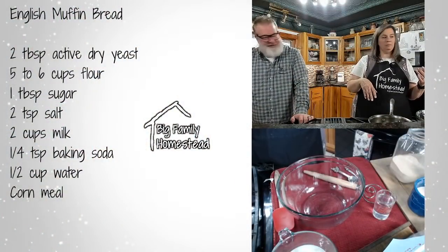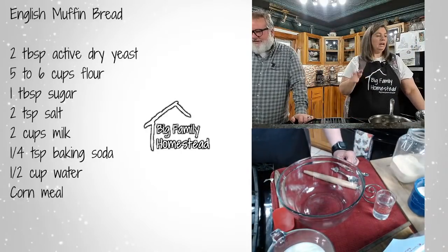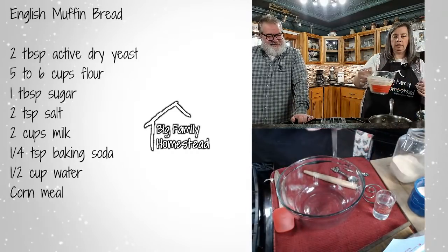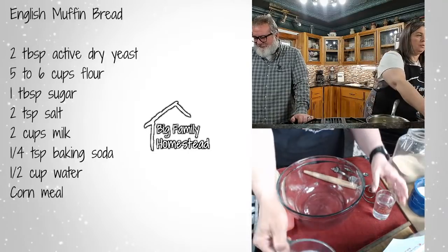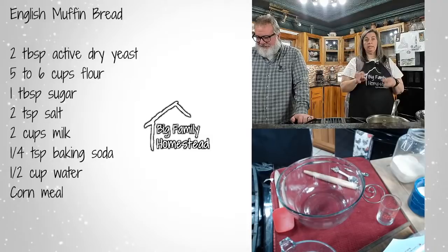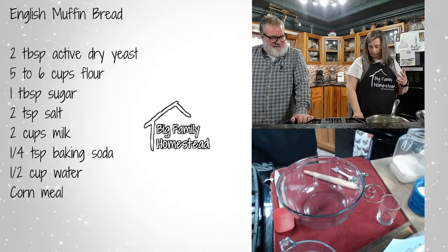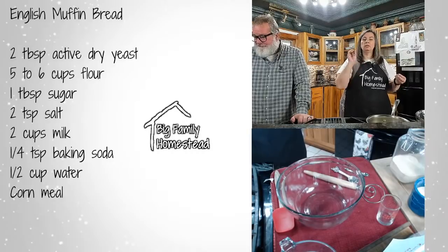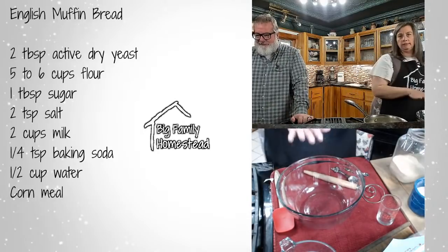This recipe is super simple with just a few ingredients. I'm going to add two cups of milk to this saucepan and a half cup of water, then heat it to about 120 degrees — really warm but not boiling. You want it to where it's almost too hot to touch. While that's heating up, I'll go ahead and add some ingredients to our bowl.